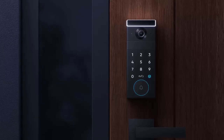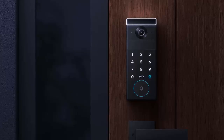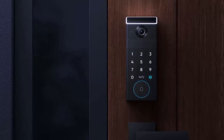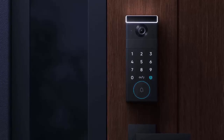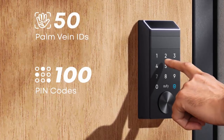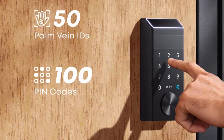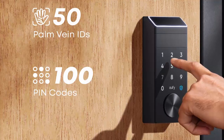Set your own auto-lock timer, perfect for moments when your hands are full or you simply forget. Powering the Fami Lock is a high-capacity 10,000mAh battery giving you up to eight months of worry-free use. And during power outages or battery swaps, a built-in 750mAh backup keeps things running smoothly.